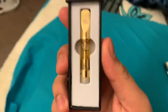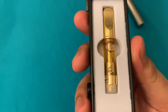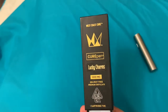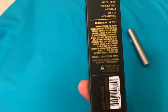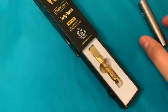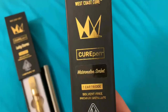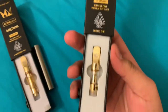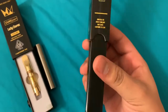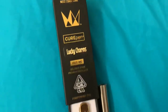This looks clean. Going to connect it and try it out. You guys remember from an old video I tried out the watermelon, and that was dank — it was a half gram and it was so good. Now we're gonna try Lucky Charms.